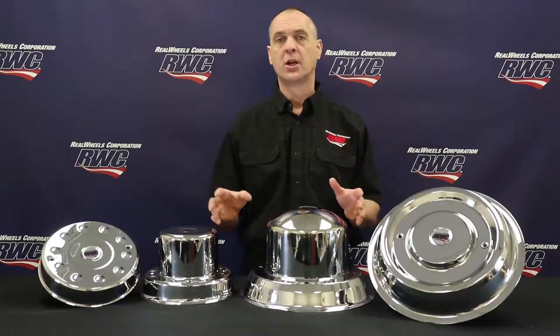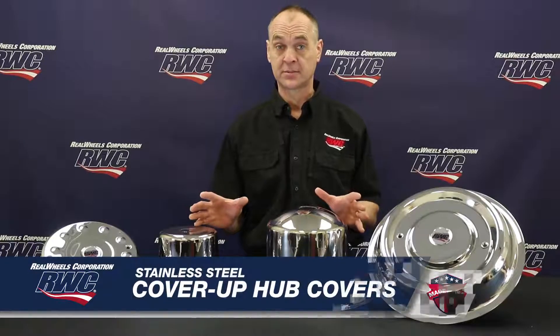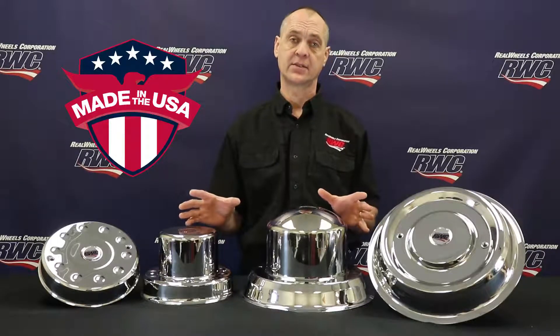Hi, Dave here from Real Wheels Corporation with an overview of our American-made Cover-Up hub covers. Real Wheels is the only American manufacturer of these stainless steel axle covers.